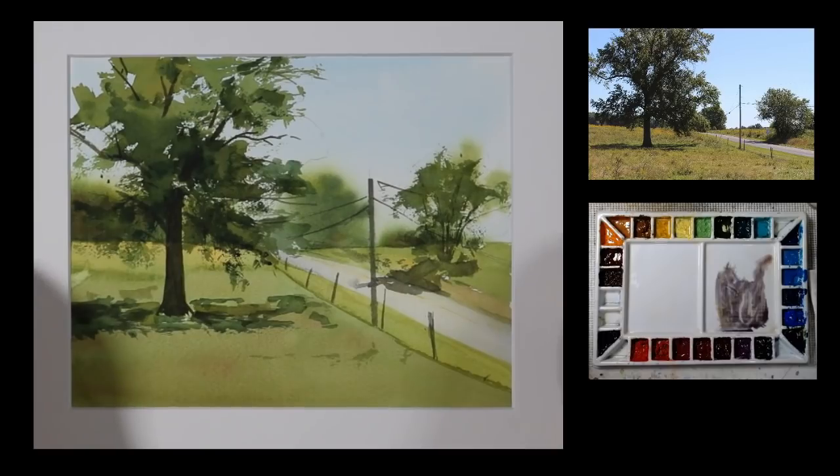Now I'm going to put a mat on this to get a good look at it and clean the edges up. And there we have my painting, Country Road. I hope you enjoyed this. Thanks for watching. If you want to learn more about my online videos, my courses, or my live classes and workshops, you can click the link that's appearing on the screen.